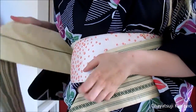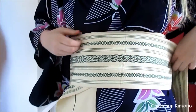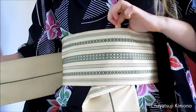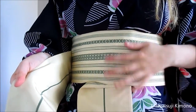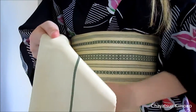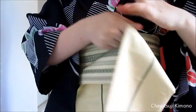Then just wrap it around your body — twice. And then you want to make sure that the part going down is dead center of your body. Mine is a little bit too long, so there we go.